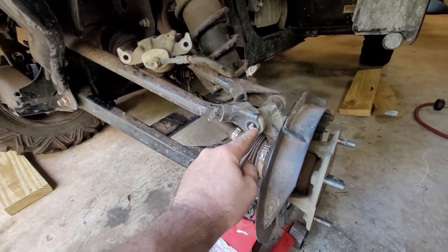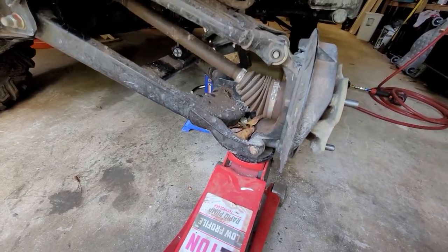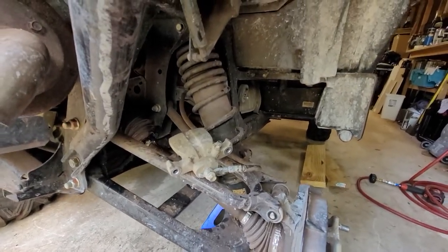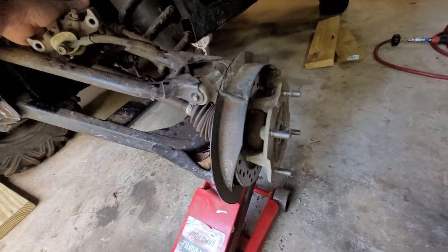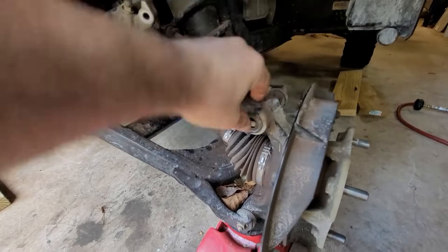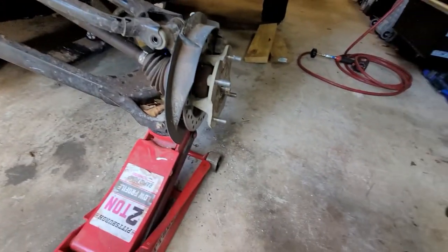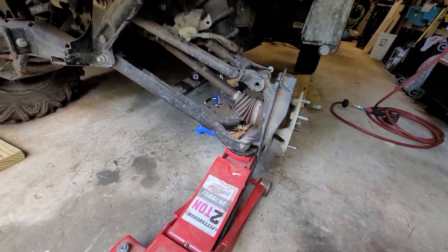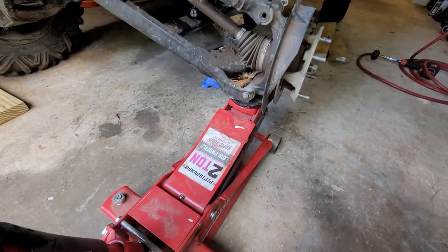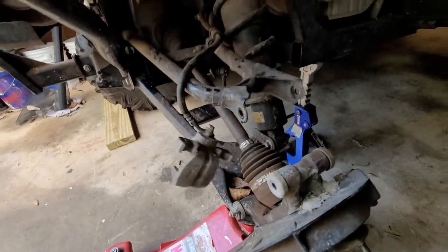There we go - slid that off. Now before I get this upper knuckle bolt out, what I like to do when working on a suspension like this is get my floor jack and come up under the lower control arm. I just want to take the weight off the suspension - sometimes that spring will be forcing the suspension down and that bolt will fight you. Once you take the weight off, this bolt comes out rather easily. You pretty much just want a neutral force and there we go - popped out.